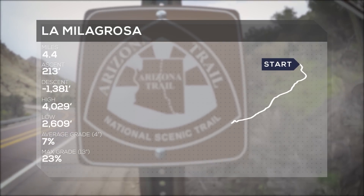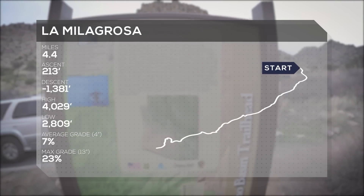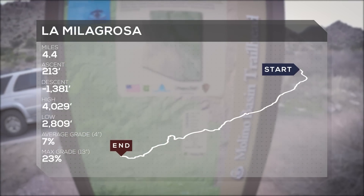La Mula Grossa is a 4.4-mile trail, but in order to get to it, you're going to need to start at Molino Basin and pedal about three and a half miles on the Arizona Trail.